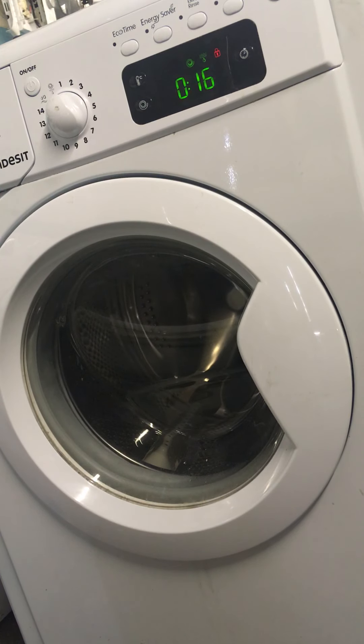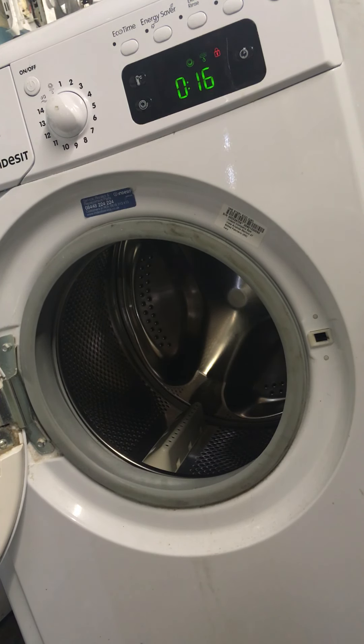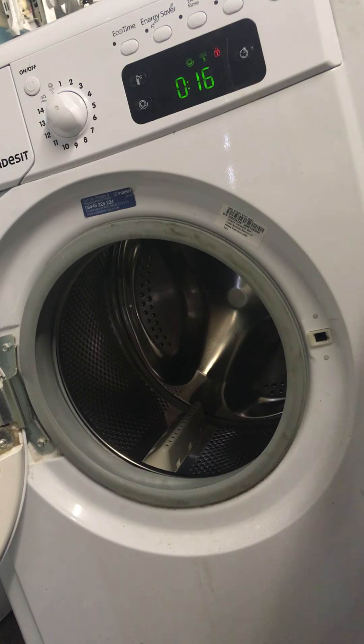This is a fairly common problem with some models of Indesit, Hotpoint, and Creda washing machines. It's a fault, and a lot of these machines are on recall. So first of all, it'd be a good idea to look up the model number - you'll find it inside the machine - and search Google for 'Hotpoint washing machine recall' or 'Indesit washing machine recall' or 'Creda washing machine recall'. Check whether your machine is on the recall list.